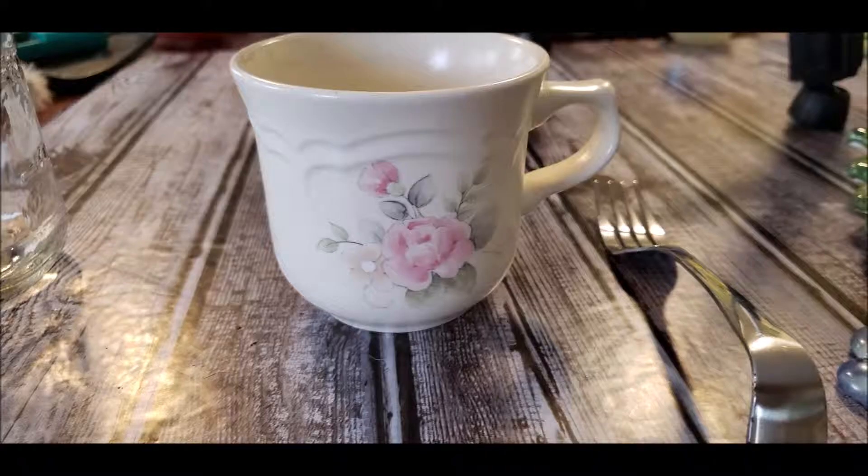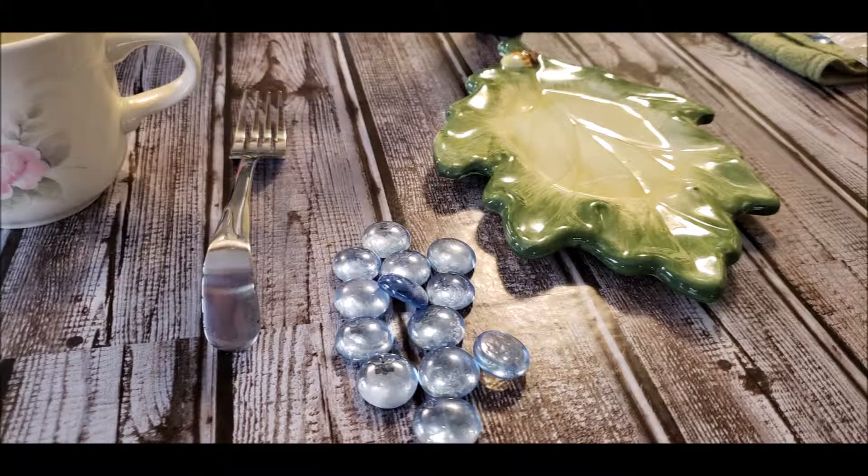I purchased the teacup at a thrift store for only 49 cents, along with a fork for 39 cents. I also got this leaf from the thrift shop for 99 cents and the beads at the Dollar Tree store.